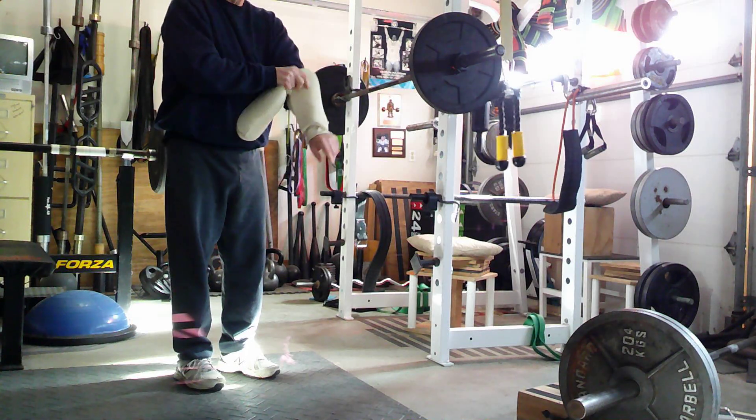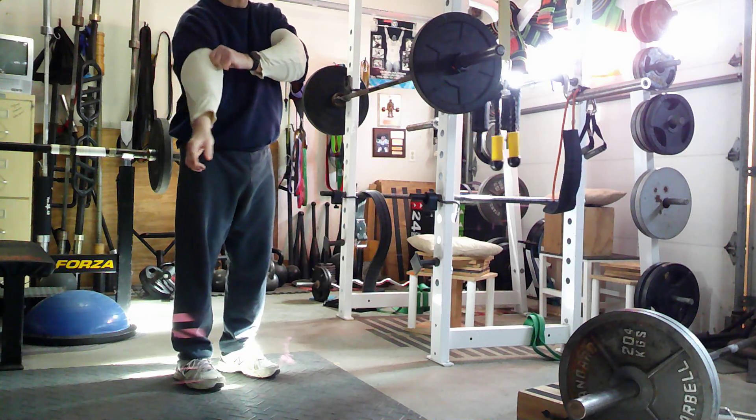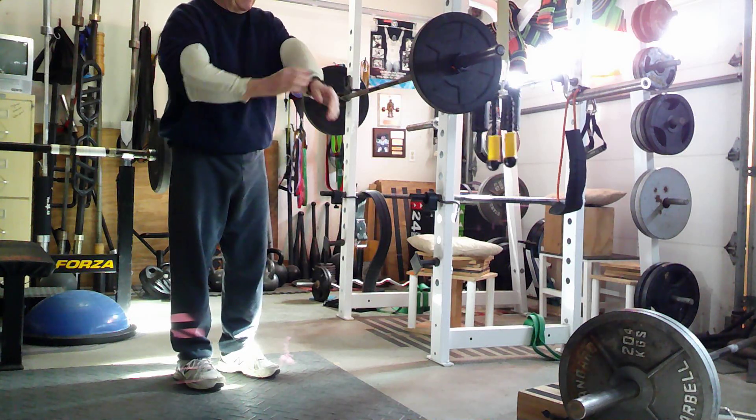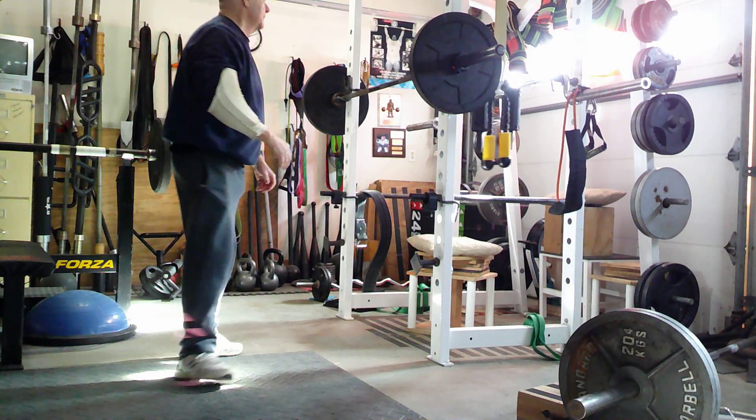I use these pads on my arm because at my age, when the skin gets all busted up, it takes a long time to heal. So we're going to step in here.